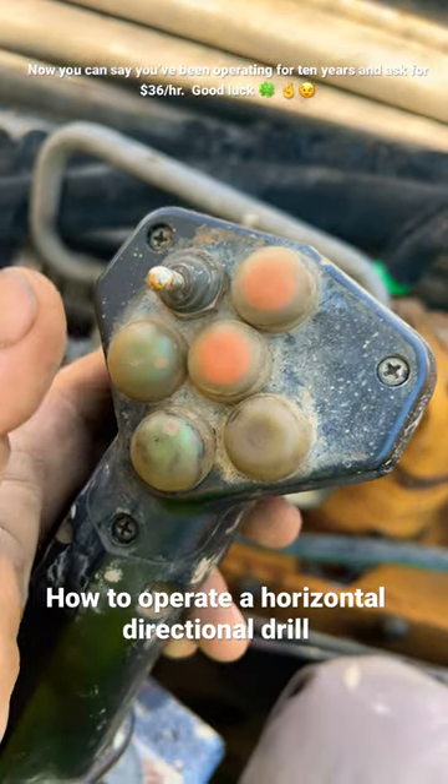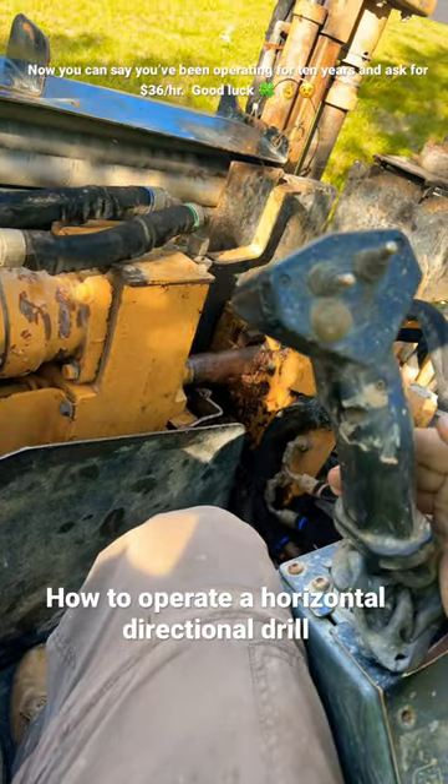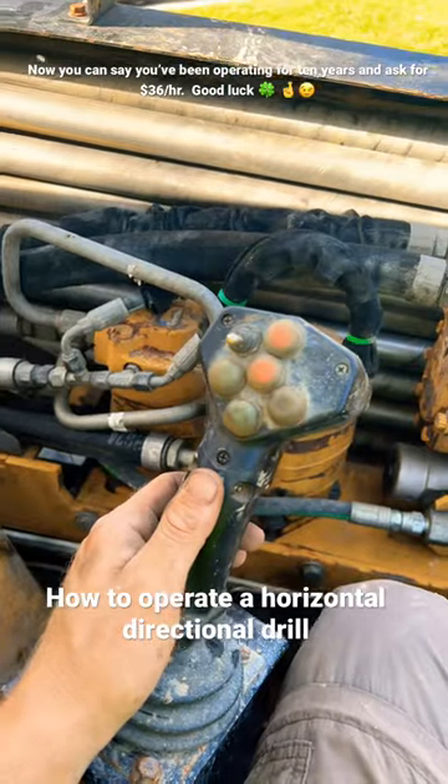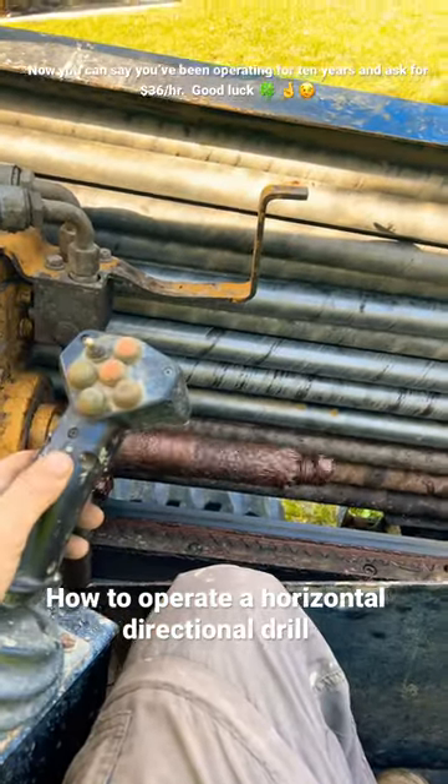Water blast. Right stick primary control: forward, reverse. Left stick primary control: pull to rotate, push to counter rotate.